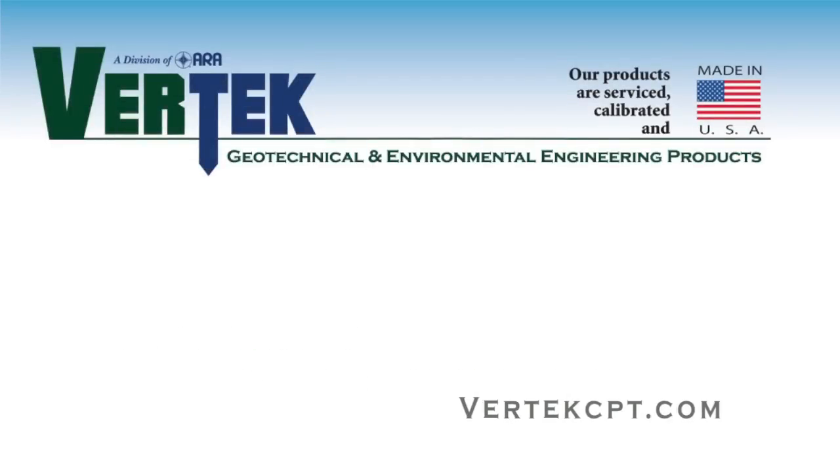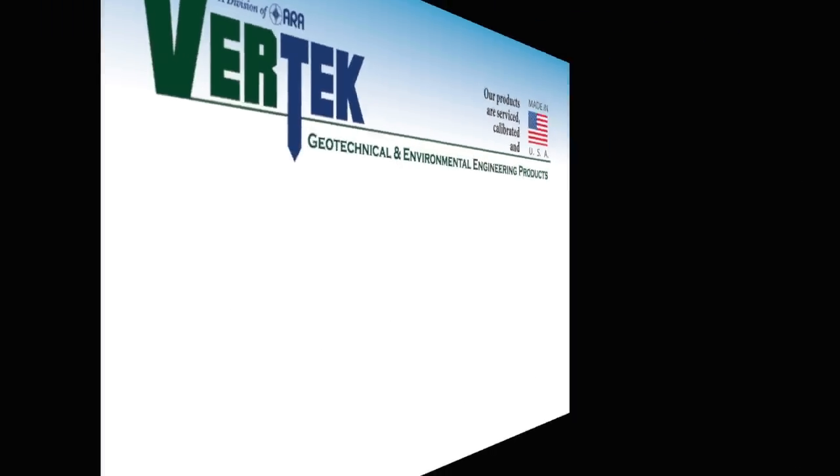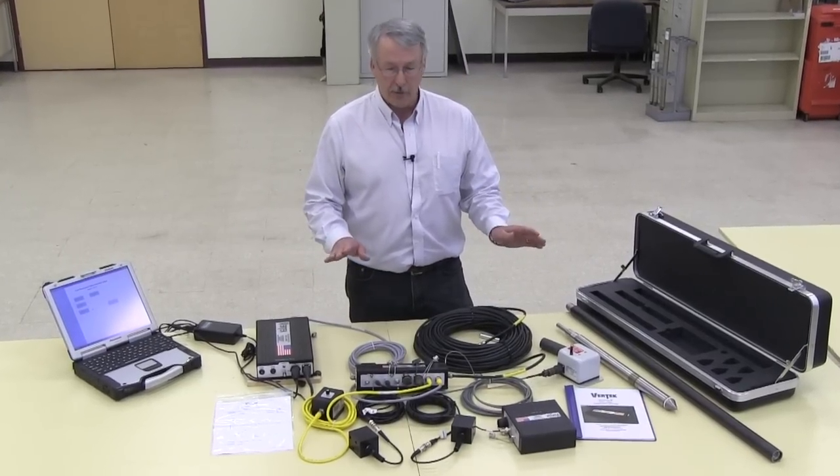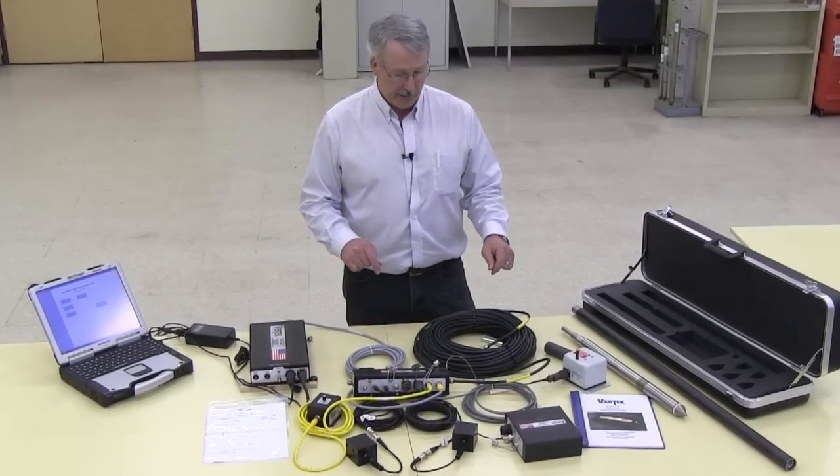This is the Vertec series VTK series data acquisition system, spread out on a table. This is the items that would be in your truck or on your drill rig if you bought a CPT system from us.